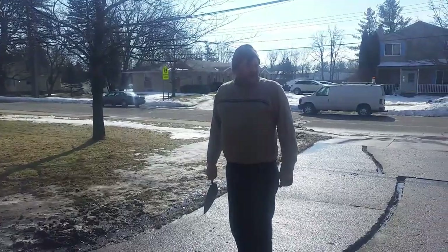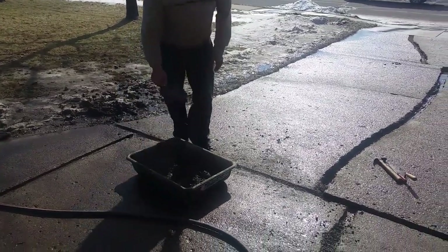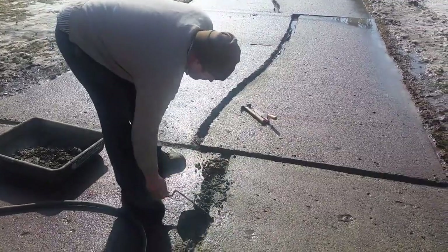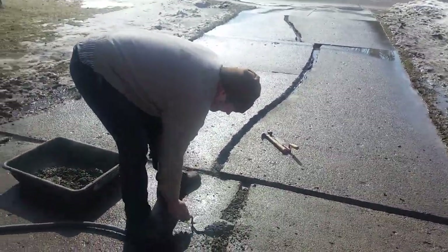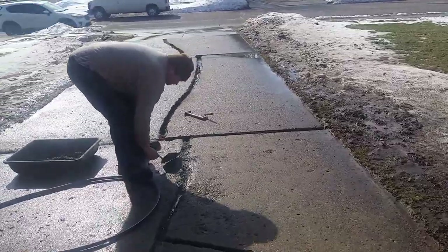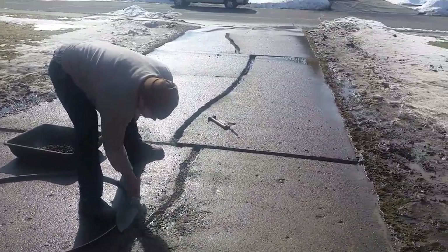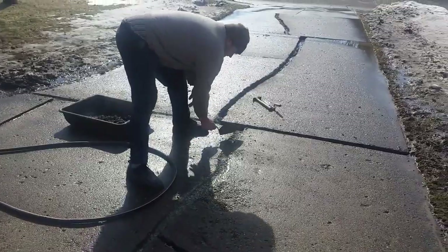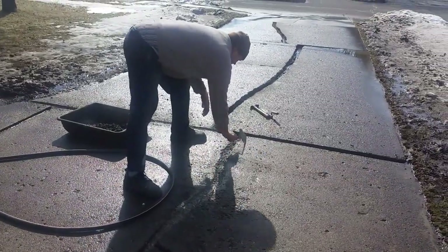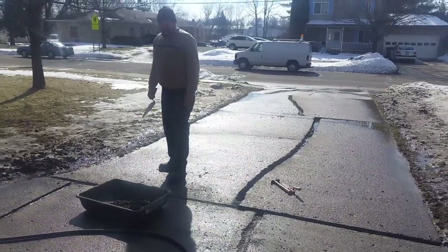They can redo the drive later when they have money if they want, but for now we're not fixing the driveway — we're making it safer and making it look a little better patched up. It'll be good for a while. There's no trees here to shift it anymore. This tree will get bigger over the years, but these days people do a lot of blacktop over concrete anyway.